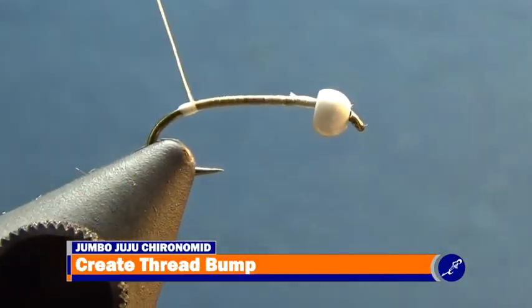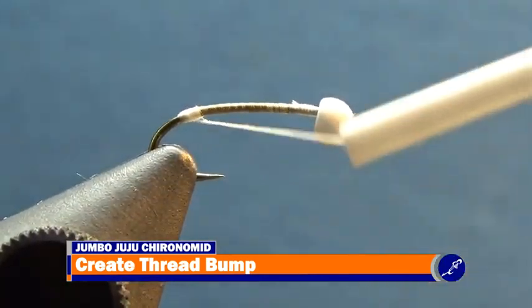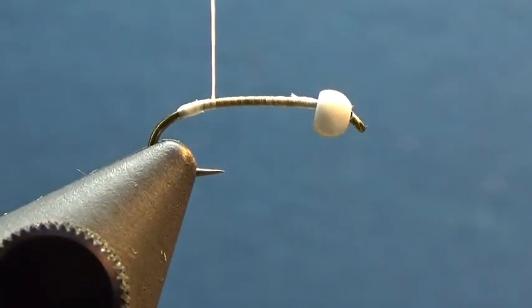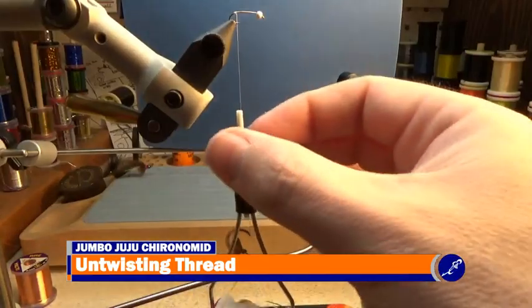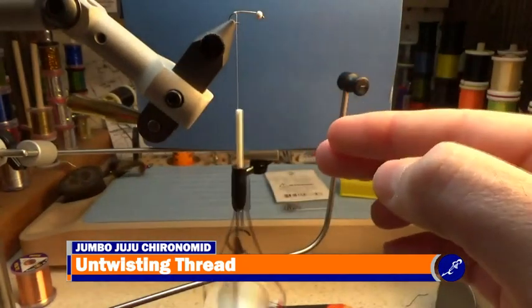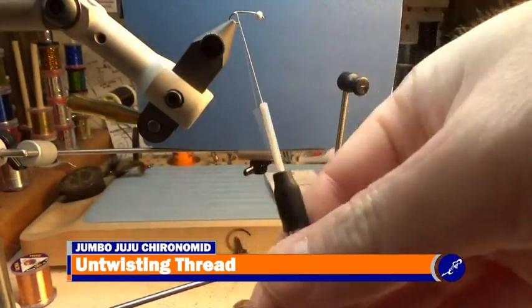Once the thread reaches its destination above the barb, build a small bump of thread. After the bump of thread has been built, wrap the thread back up the hook shank using smooth flat wraps. To achieve flat wraps with UTC thread, spin the bobbin counter-clockwise as it hangs from the hook shank. As the thread spins, watch it unwind to create a flat unwound thread.